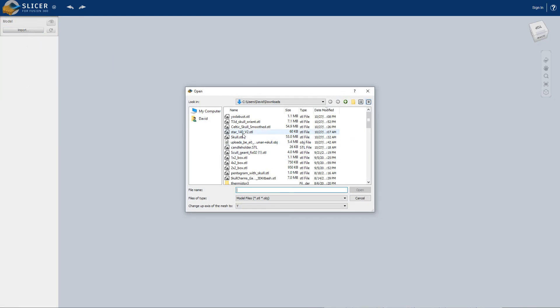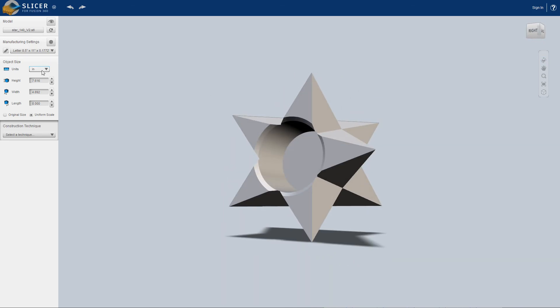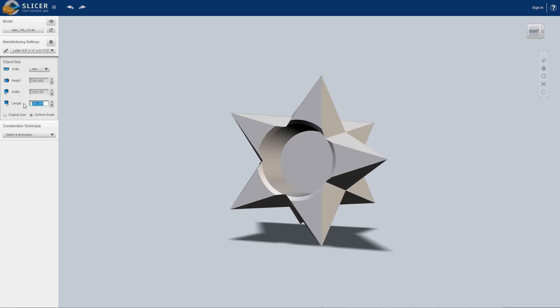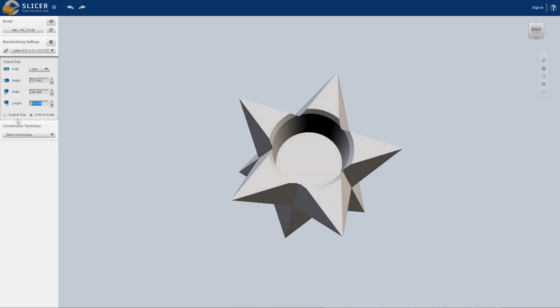I'm just gonna choose this little candle holder here and as you can see it got imported. Over here you can change your units to whatever you want. This model actually imported incorrectly for me — the length would have been 20 centimeters which is way too big. It's off by a factor due to an inch-to-metric conversion issue. So I just made a calculation to get the correct factor. Your model will probably import correctly — that's just a little anomaly here.